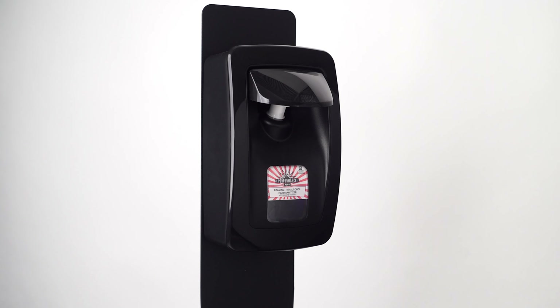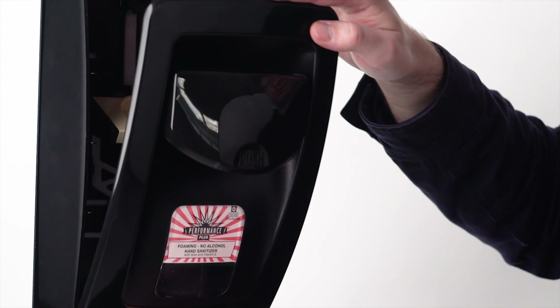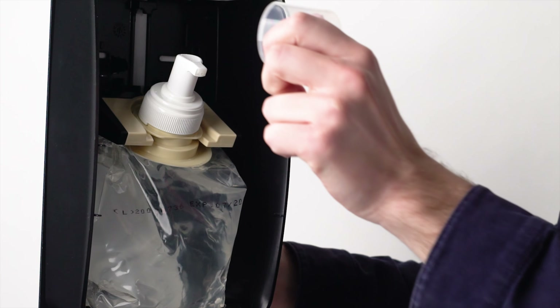The Performance Plus No Alcohol Formula Foaming Hand Sanitizer is an effective and convenient way to sanitize hands when soap and water are not available. A premium, lightly linen-scented product for use on hands, enhanced with aloe and vitamin E.